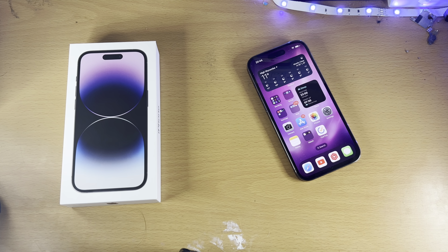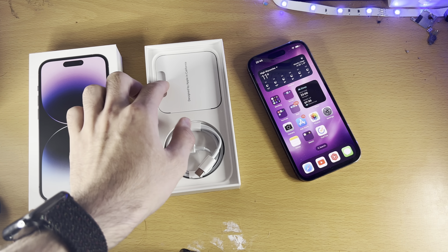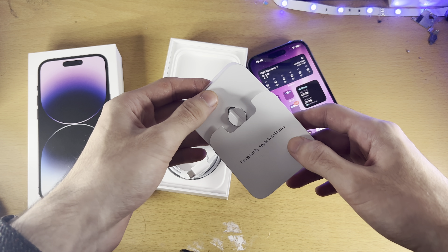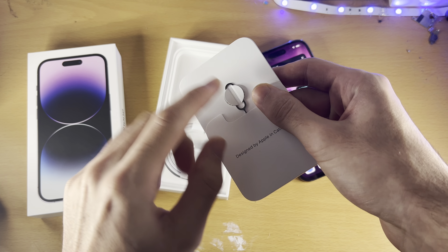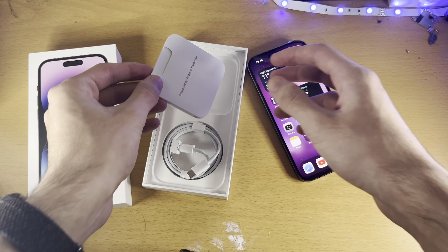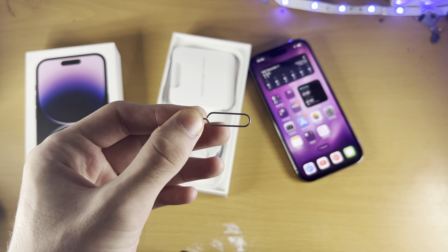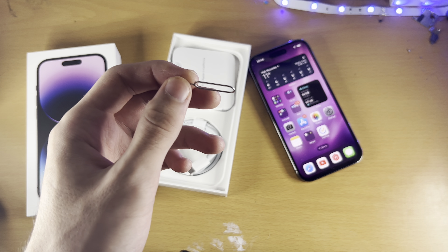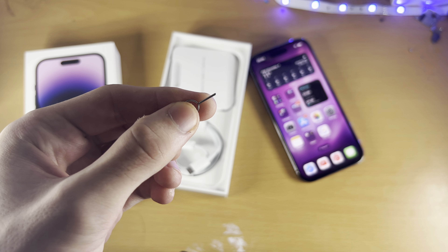For those of us who are not from the United States, let's begin. The first step is we need a SIM ejector tool. This can be found inside the iPhone 14 Pro's box — open up the 'Designed by Apple in California' paper and the SIM ejector tool is right there. If you don't have the box, you can use a SIM ejector tool from an older iPhone, an Android phone's box, a pin, or a paper clip bent so you have a thin end.